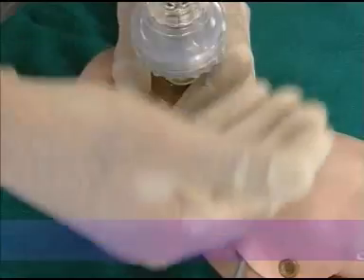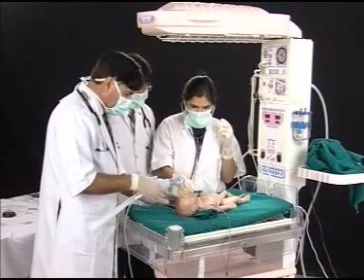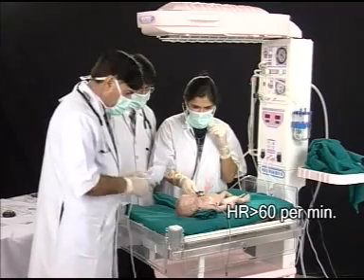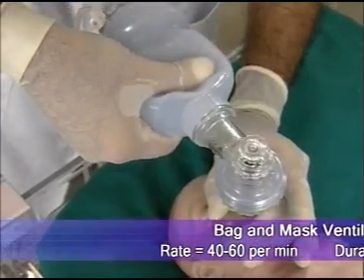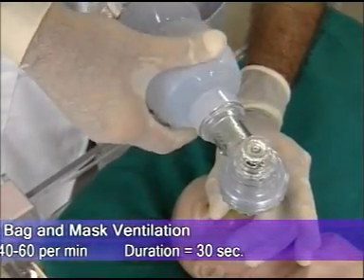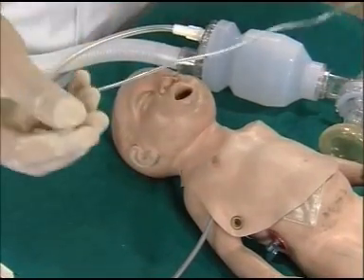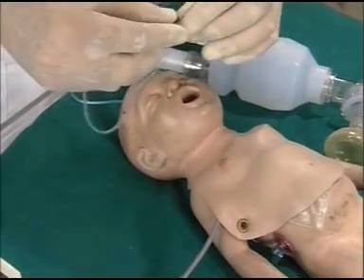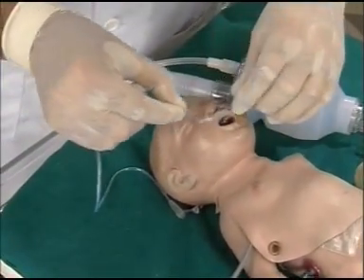If the baby is still not breathing and the heart rate is more than 60 per minute, bag and mask ventilation is continued. If the baby requires bag and mask ventilation for more than two minutes, decompress the stomach and an NG tube is passed.